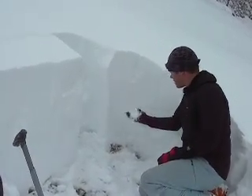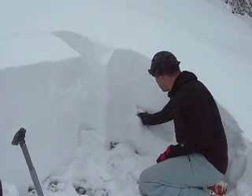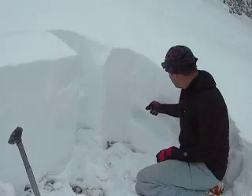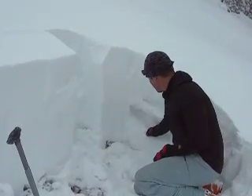And you can see beneath it there's really sugary facets. This is our weakest layer in the snowpack. This stuff here has got a lot more strength than the snow below it.